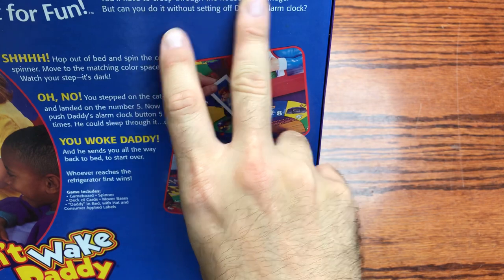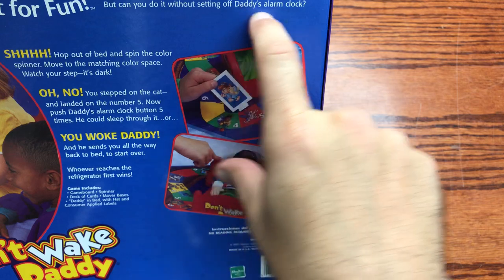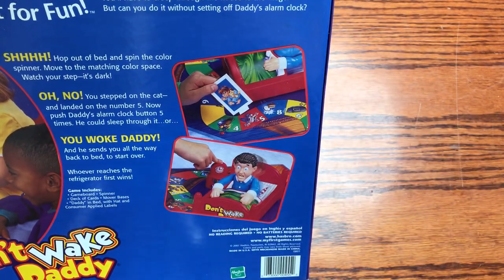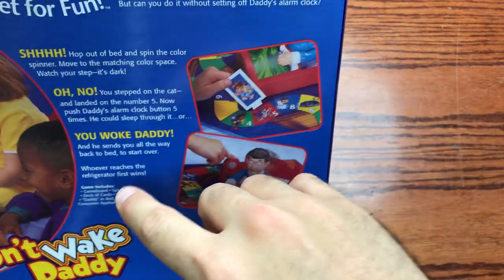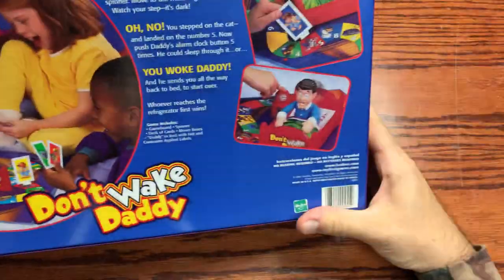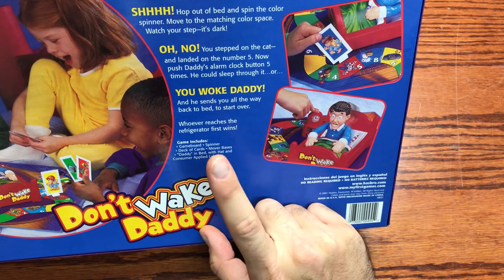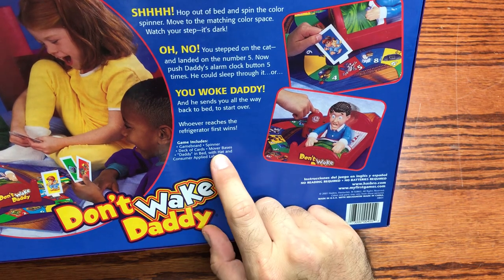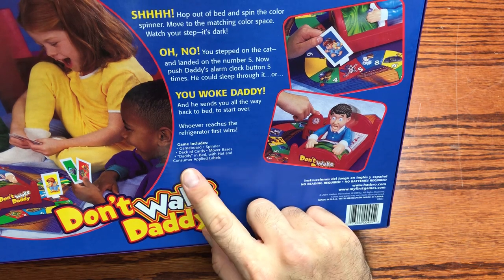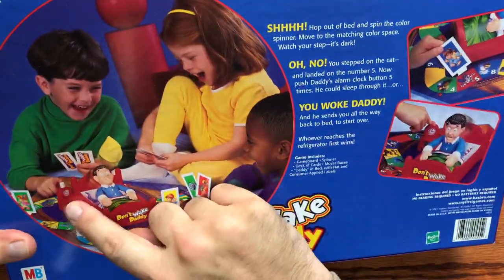It says here: 'The alarm clock game that's set for fun. In the middle of the night you're in bed, you're starving. You'll have to creep through the house to the fridge, but can you do it without setting off daddy's alarm clock?' So basically the main goal is to get to the fridge, which is why the front picture shows kids and a cat trying to get into the fridge. The contents include the game board, a spinner, and a deck of cards. You have to apply the labels.